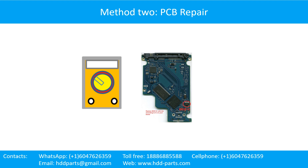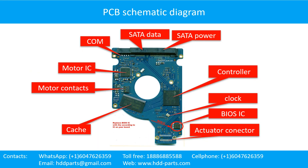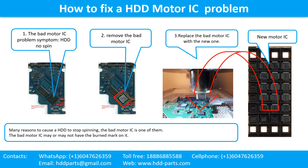The hard drive printed circuit board repair method 2: PCB repair. This picture shows some regular components on the printed circuit board. This is the hard drive printed circuit board schematic diagram. You can take this schematic diagram as a reference to fix your own PCB. How to fix a hard drive motor IC problem. One: the bad motor IC problem symptom — the hard drive does not spin. There are many reasons to cause a hard drive to stop spinning; the bad motor IC is one of them. The bad motor IC may or may not have a burned mark on it. Two: remove the bad motor IC. Three: replace the bad motor IC with the new one.